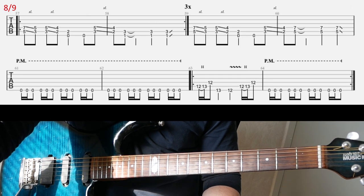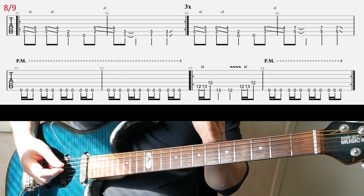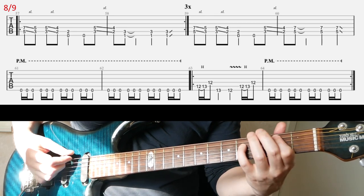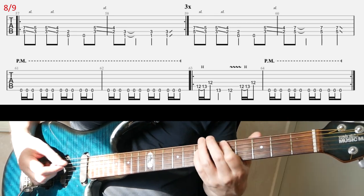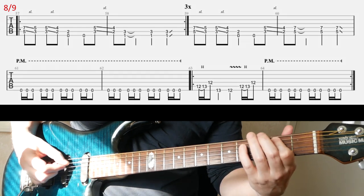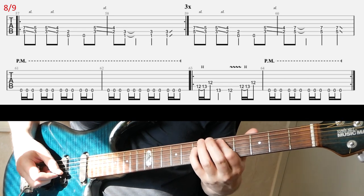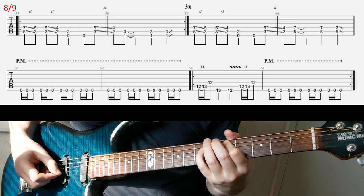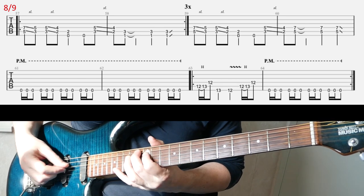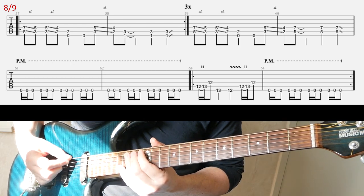Then on the next slide we have another chorus riff in the first line. You play kind of the first half of the chorus three times, then end it with the other part. So that part is played three times, and after that third time you have the ending part. The second line you probably know how to play.